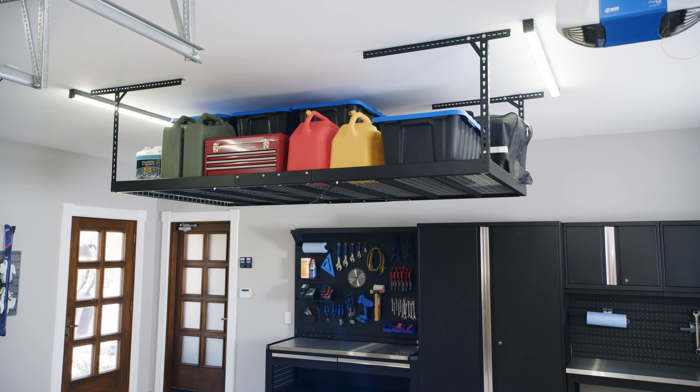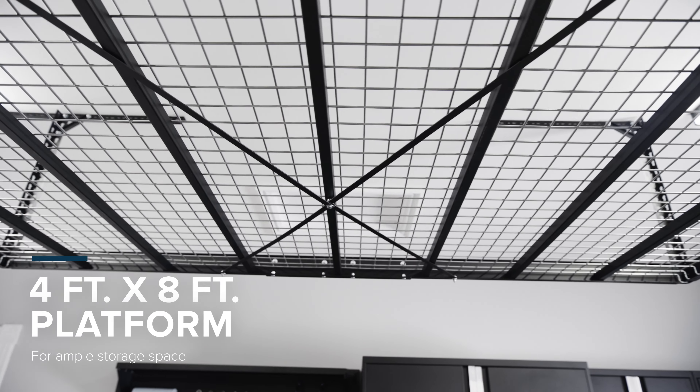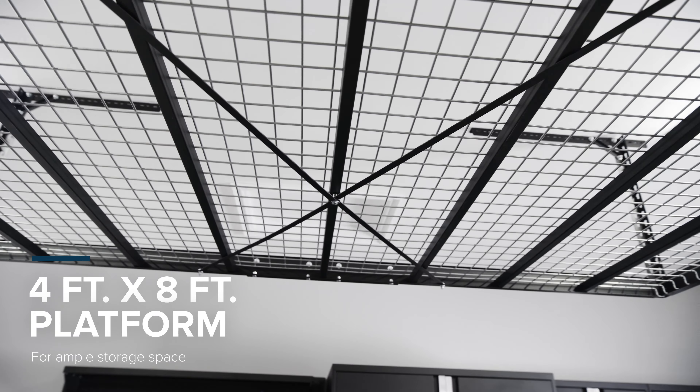Turn unused ceiling space into overhead storage for all your gear. Engineered with a heavy gauge solid steel frame and wire grid decks, the VersaRack Pro easily holds up to 800 pounds of sports equipment, bins, and bulky items.